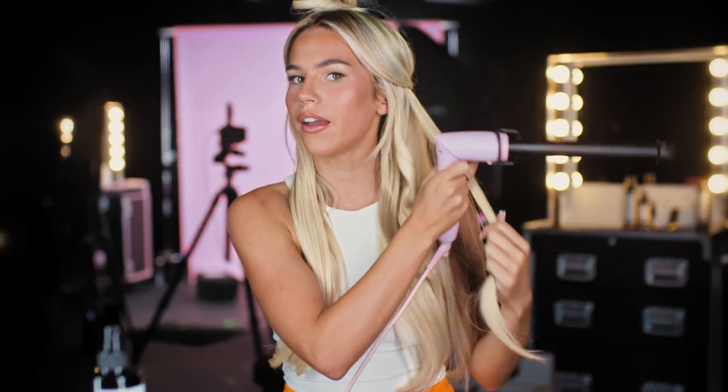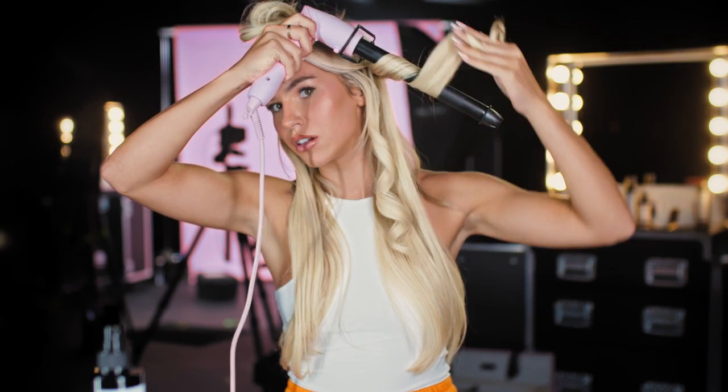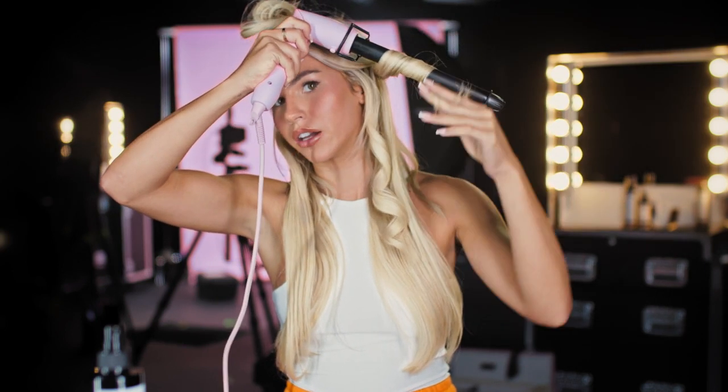Oh my God, that works so well, look at that. Doing my hair is not my thing normally, and I normally go for straight, but if it's this easy every time, I may be a curling girl. Wow, look at that.